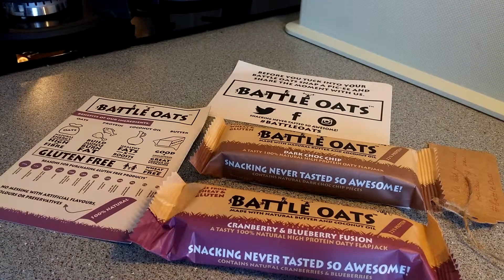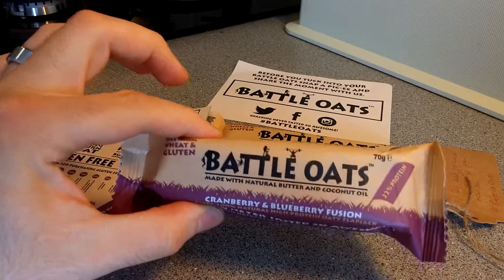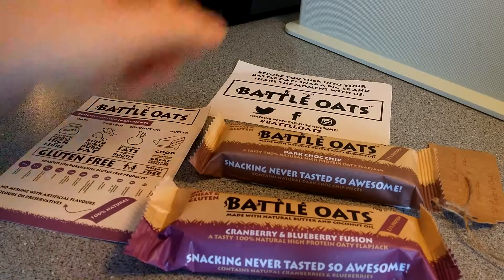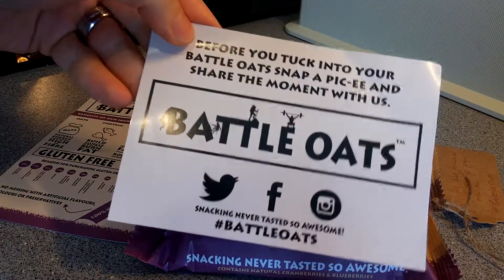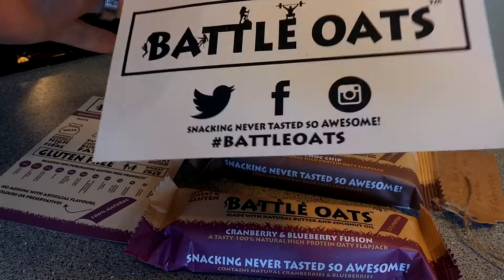Hey guys, I'm back with another video and today I'm going to finally eat my Battle Oats. If you don't know what they are, about a week ago I did a quick overview regarding them. They are basically gluten-free, wheat-free, healthy flapjacks or protein bars. You can follow Battle Oats on Facebook, Twitter and Instagram, just like I do.